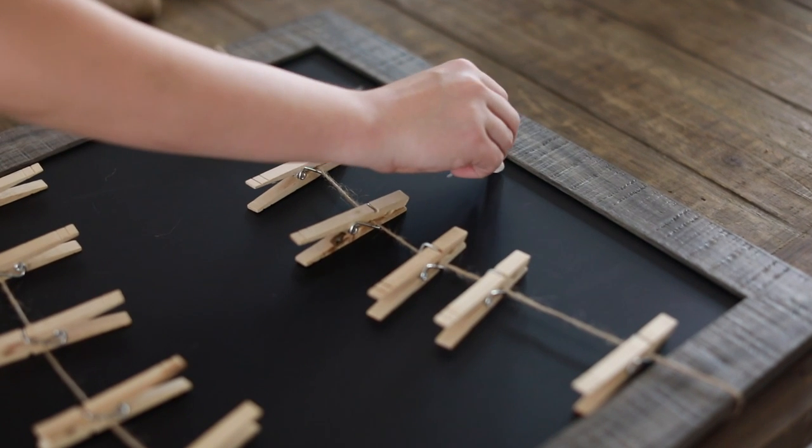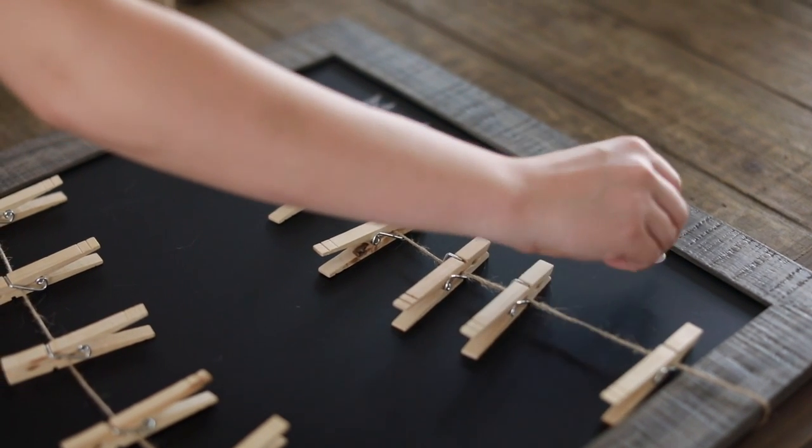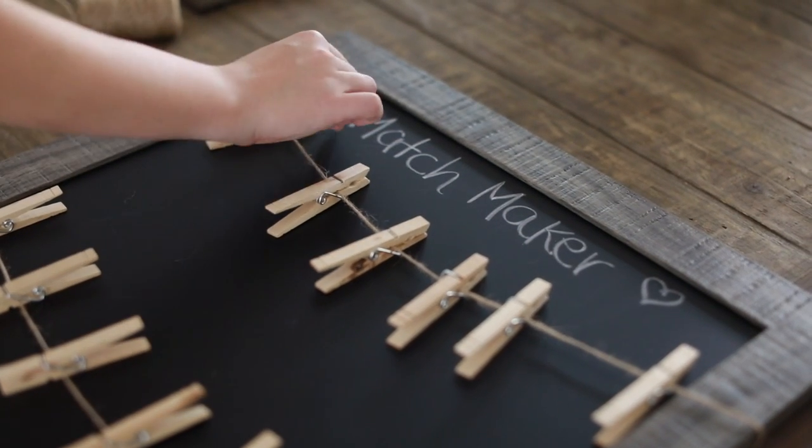If you don't find the match, you know it's time to toss the sock — the sock fairy came and took it! I'm going to call this the 'matchmaker.' Another tip for a chalkboard in your laundry room: you can write items you need to pick up, like if you ran out of a cleaning product. There are a lot of things you can do with a chalkboard in your laundry room.